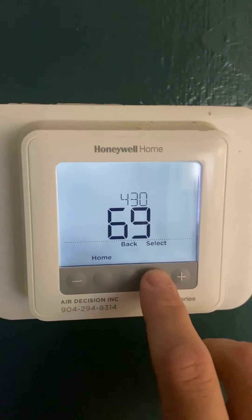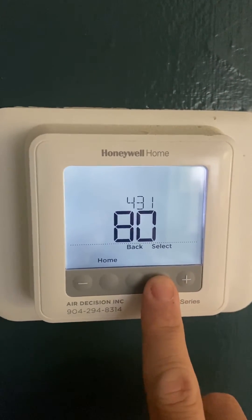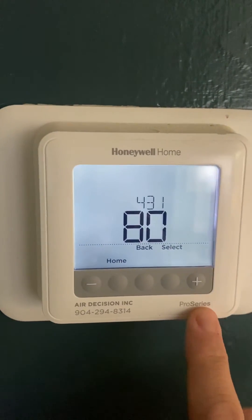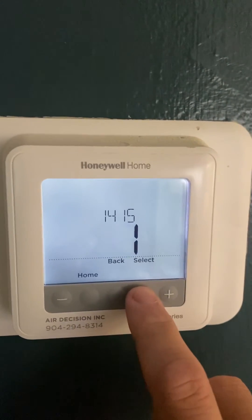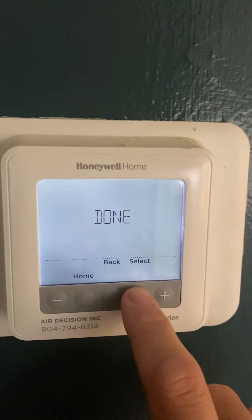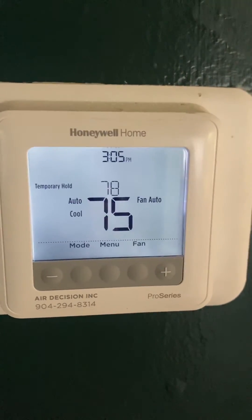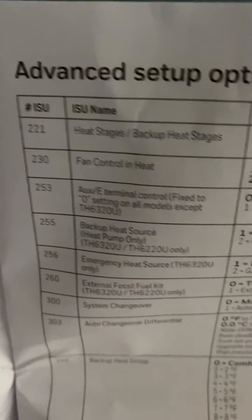Hit select, and the next one is actually the heat setting, which I've already adjusted. You just hit plus or minus, then cycle through all the other options and it'll save — that's it. This is the manual; it tells you what all the ISU numbers mean. I'll link it below.